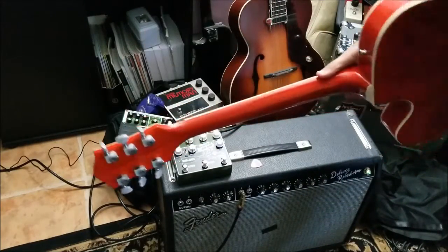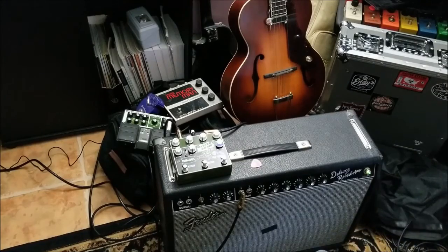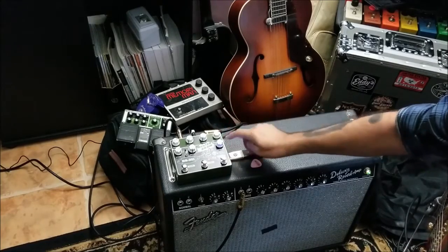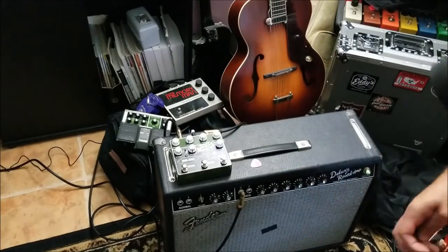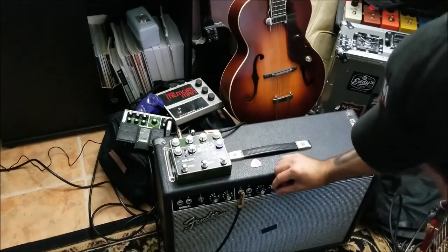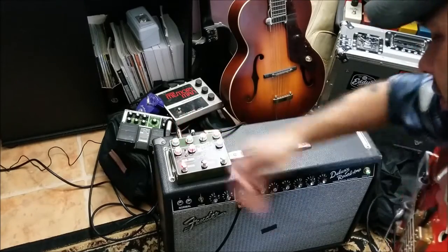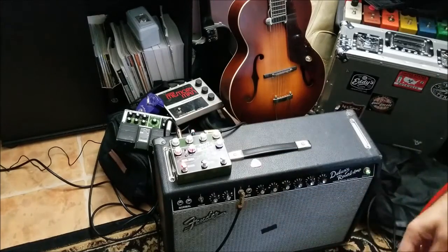Enough screwing around. Had to throw a little Strat weirdness on there just to mess with Tavo, of course. I've got this almost roughly dialed in about where I use just the Brain by itself — not prescribed settings, but that's how I like it. With my amp a little bit of reverb on it. Give or take a little bit of tweaking here and there, but echo on — reasonably rockabilly.